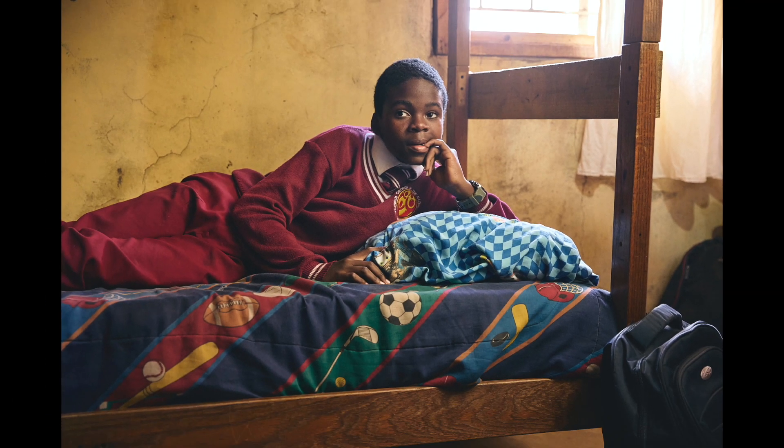The wall behind the boy looked a little dull and you could see my reflector on the side, so I had another photo where the wall had a nice little glisten, so I swapped the walls in Photoshop.